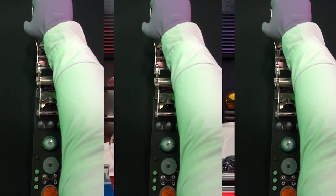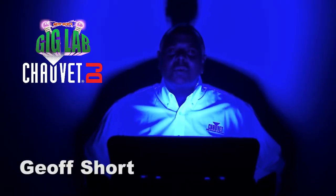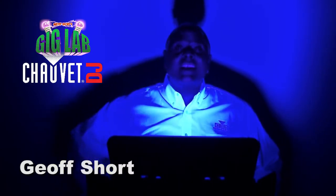This is the Gig Lab. The doctor is in. Hi everybody, I'm Jeff Short with Chauvet DJ and you're in the Gig Lab.